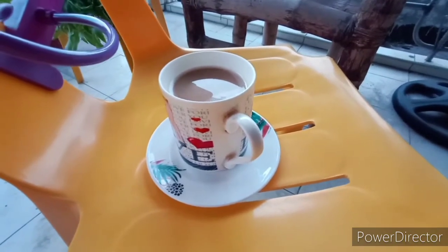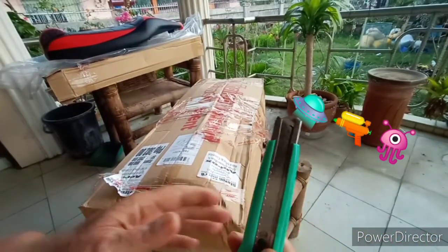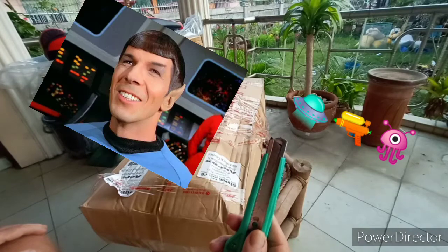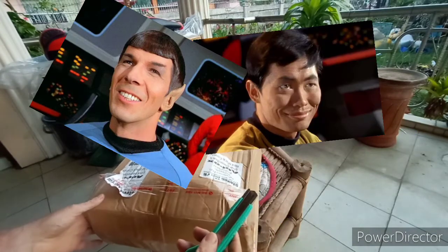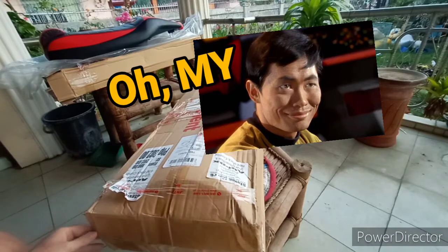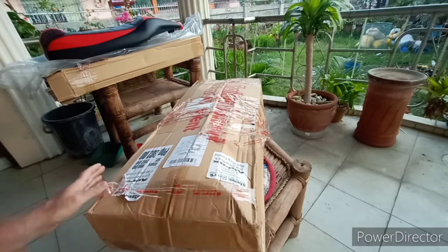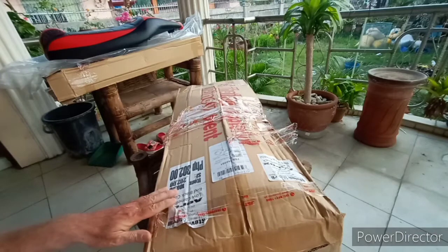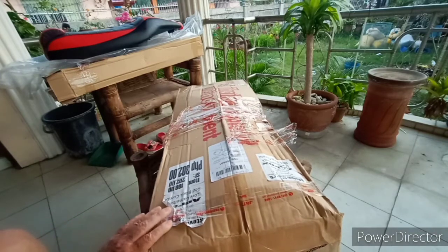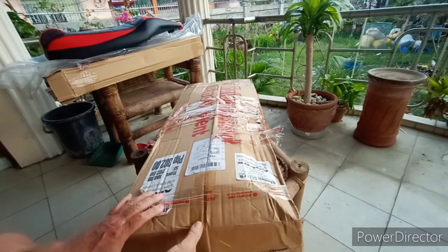Okay, here we go again. We have phasers set on stun, lowest setting, so we don't damage anything. I'm just going to try to get this out on one end again — that seems to be the best way. I don't know what to expect; I haven't opened this yet, so let's see what happens.